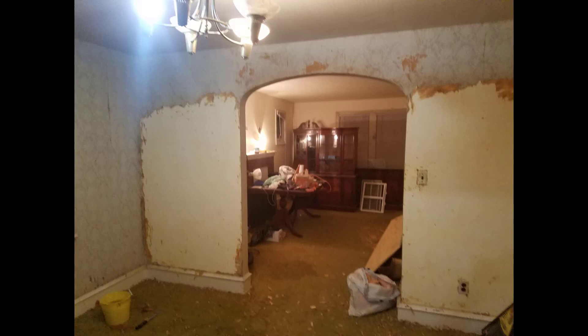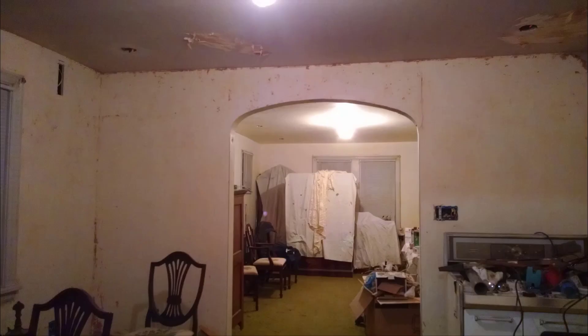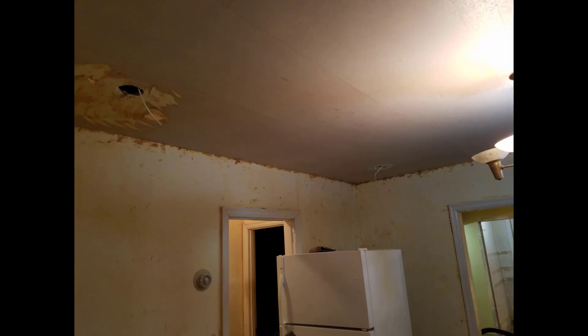We started by removing all the wallpaper from the walls first. My father-in-law is an electrician and he set up recessed lighting in each corner of the room and installed all new receptacles because the electrical was outdated and not up to code.